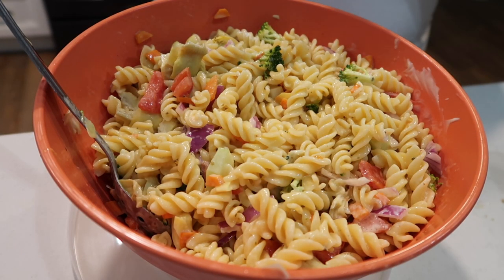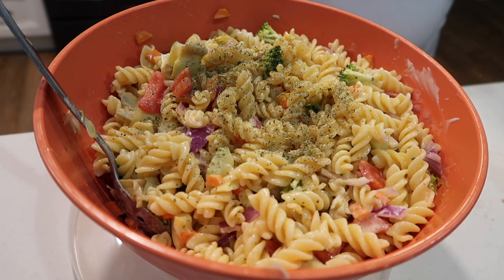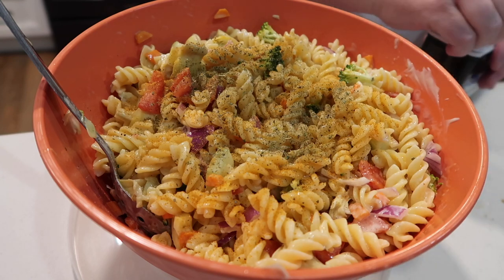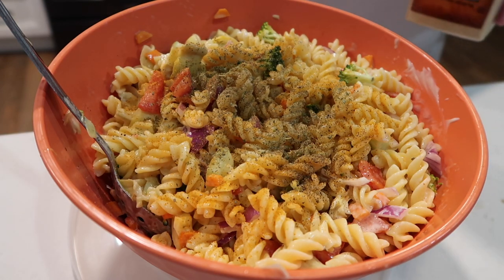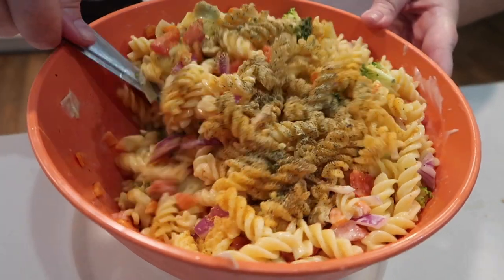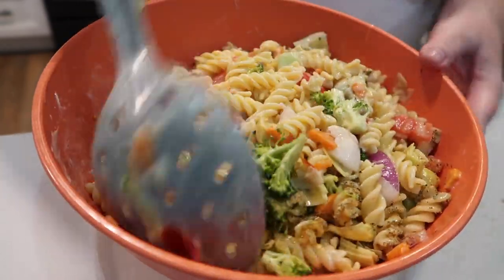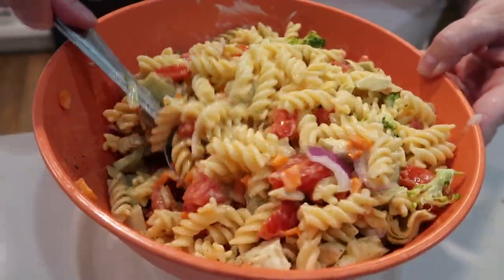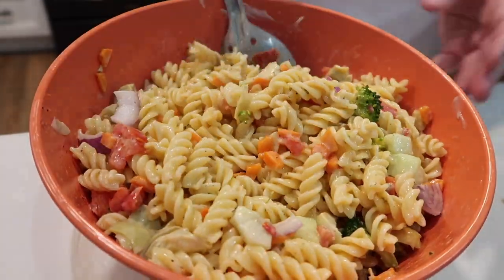For the bottom-of-the-jar dressings, I used a Greek, some honey mustard, and some ranch. Then I went in with Italian seasoning, a little bit of seasoning salt, pepper, and garlic powder. I also put in the rest of the jar of marinated artichoke hearts and used a little bit of the olive oil they were packed in. This was absolutely delicious. I love the versatility of a pasta salad — it's always a little bit different based on what dressings, seasonings, and veggies you have on hand, but always delicious.